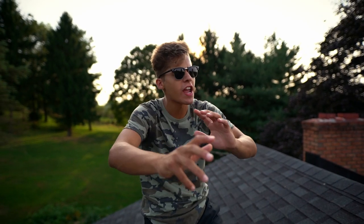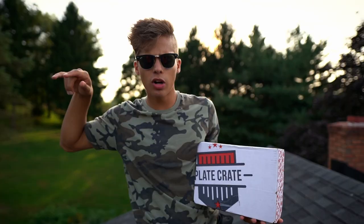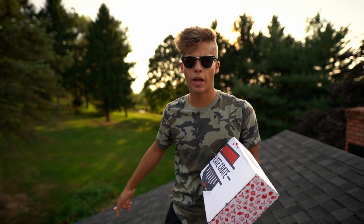Today is a very special day. Can anyone guess why? Because we have none other than a Plate Crate right here. We're about to crack this baby open and see what's in store for this month. What's Plate Crate, you ask? Plate Crate is a monthly subscription box pertaining unique baseball items. We will get to more of that in a little bit.